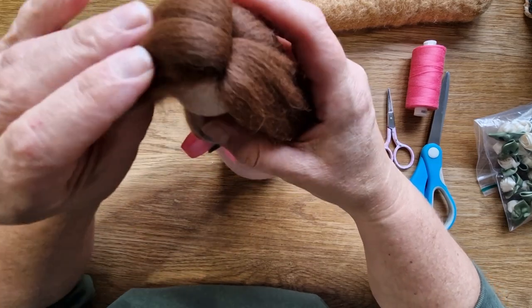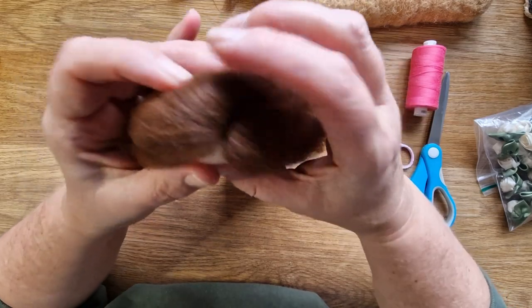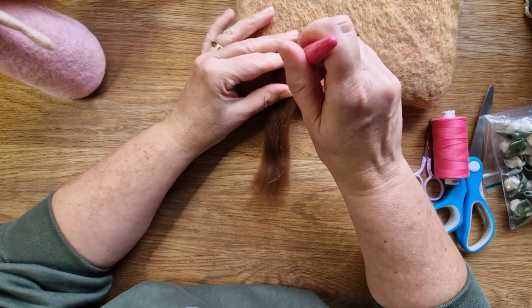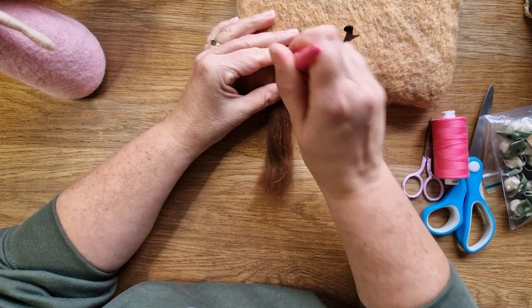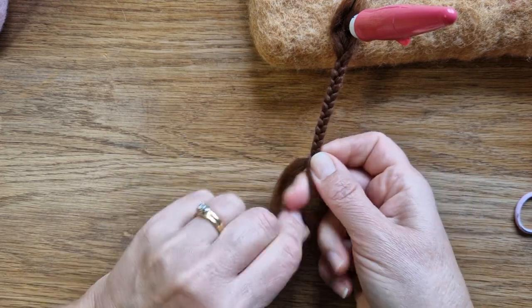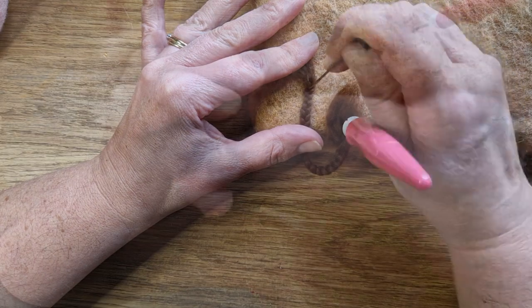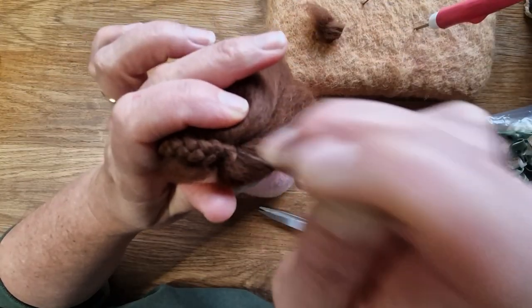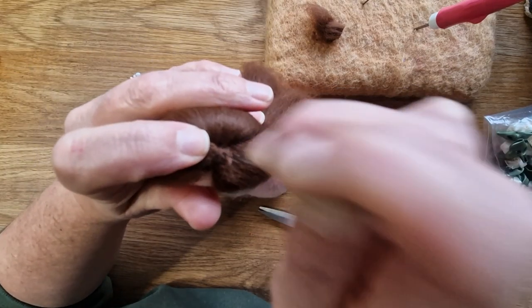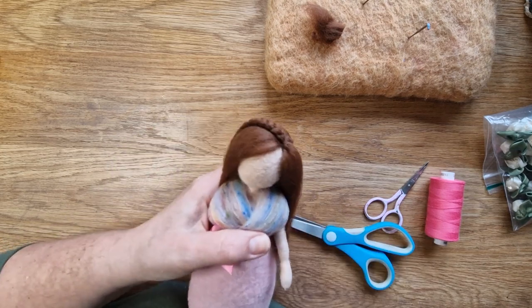Fiddle around with the hair — smooth some of it back behind. We do felt it down a little bit towards the end. I wanted her to have a little plait, so felt the end in, do the plait, felt the end of the plait together so you don't have to use a tie, then trim off the excess and just felt it in. We're going to cover this up with the bow and flower as well. There's the plait.